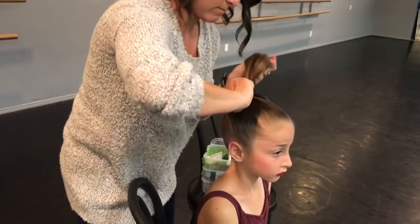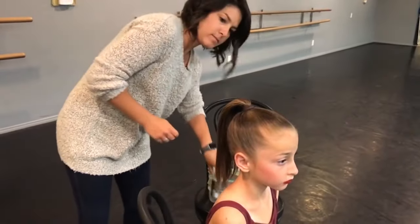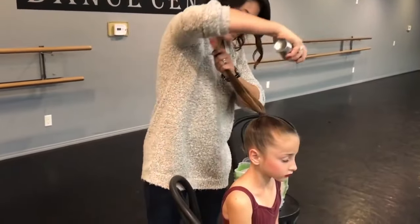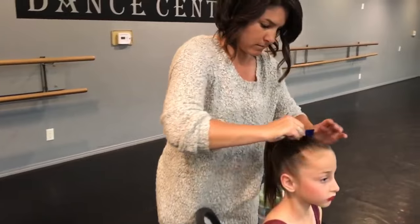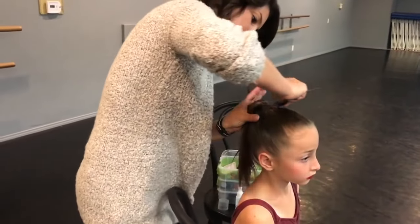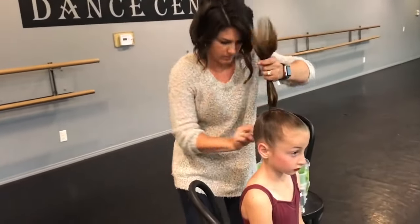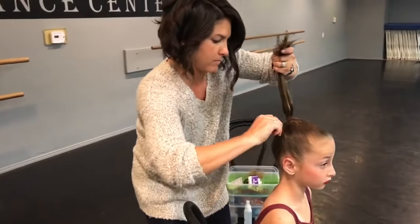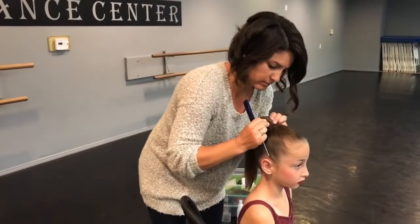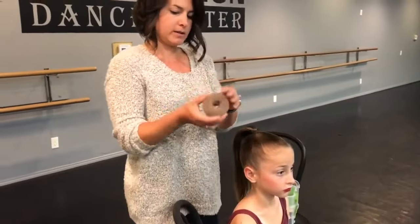We're making a ponytail, and for a ballet bun we want the bun to sit at the crown of the head. If you draw an imaginary line from the ears up to the crown of the head, that's a nice location. It's also going to help the dancer lift their head and lengthen their neck, so it actually helps their posture. You don't want it too high on the very top of the head — the crown is good. We're spraying with hairspray and pulling the hair back with a comb to get those wispies smooth. I always call this helmet hair — it should be shiny and smooth like a helmet.